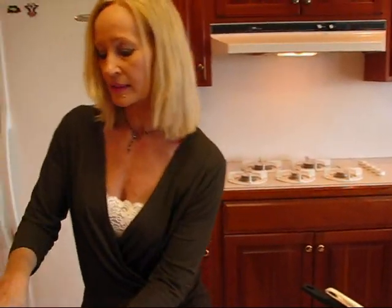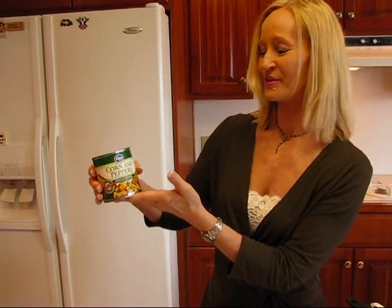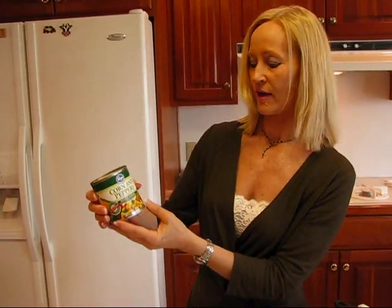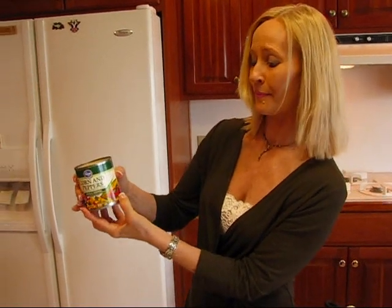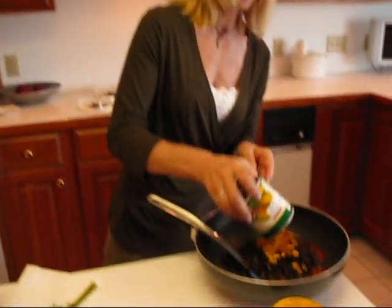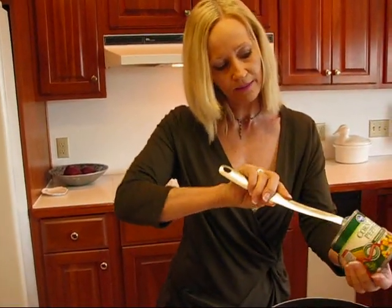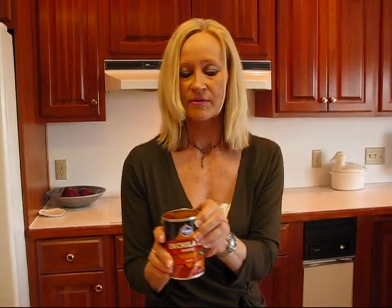And then we have Mexicorn — or as this is labeled, corn and peppers. Whatever brand you want to use, it's whole kernel corn and it will have green bell pepper and red bell pepper in it. It has a little juice in it but I'm just going to leave that, it's not going to hurt anything. This is a juicy mixture when we get everything in. One nice thing about putting this together is this part really doesn't require any extra spices, because everything we're putting in — like with the salsa and the enchilada sauce — it's going to provide the spice, and then that cilantro is going to give that lovely flavor as well.